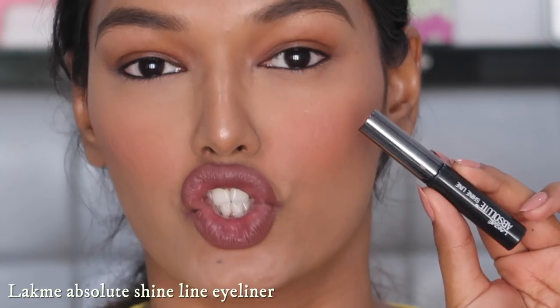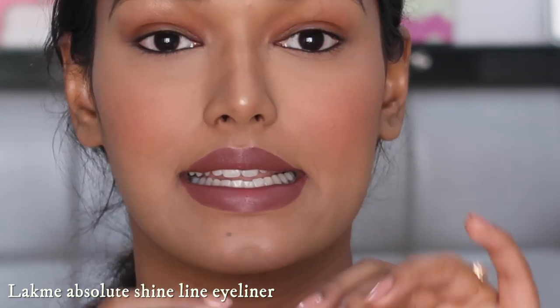I apologize that you have to look at my face from such a zoomed-in lens, but if you really want to learn how to get a winged liner, this is the lens I have to use. I'm going to teach you how to do a winged eyeliner with a liquid eyeliner. I love using the Lacmi Absolute Shine liquid eyeliner in shade black — it has a brush with a very tiny felt tip. If you learn how to apply with this, you can apply with any other eyeliner — gel, a pot and brush, or a felt tip — whatever works for you.